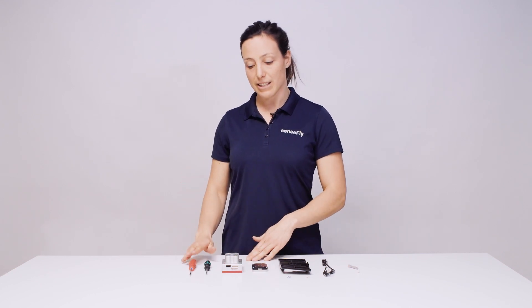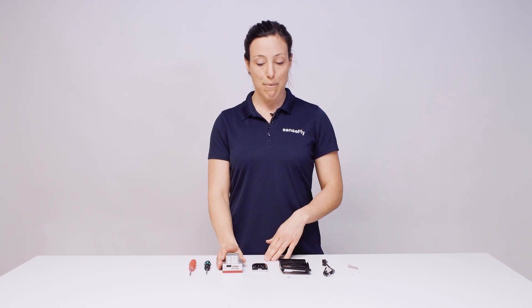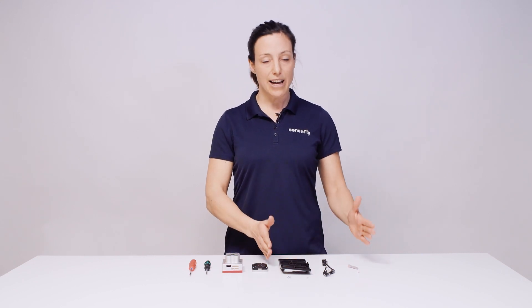What you will need is screwdrivers, Torx 10 and 6, your RedEdge MX camera, the light sensor, and the integration unit as provided by SenseFly.